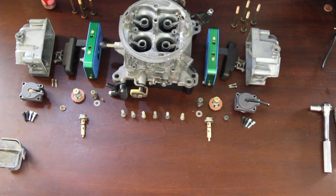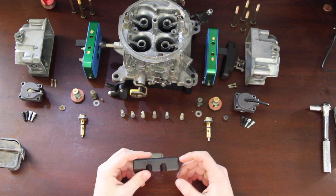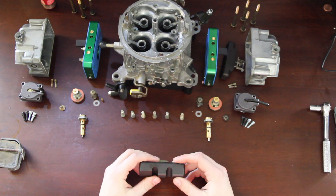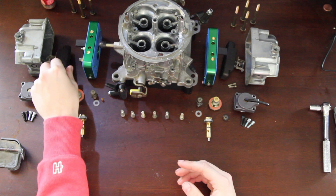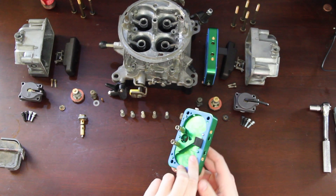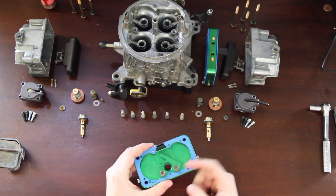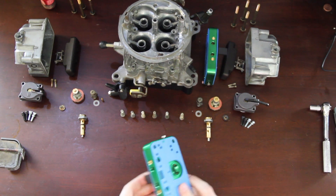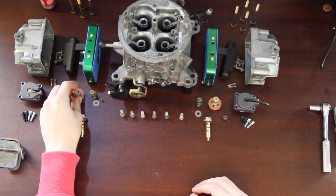It's going to be cool — E85 and boost. There are a couple things that really make this work. We're going to use nitrophyl floats because, unlike the brass ones, these won't collapse when the float bowls are pressurized under boost pressure. Another trick piece is we're going to be using Quick Fuel E85 metering blocks, and we're going to be using jet extensions in the secondaries.